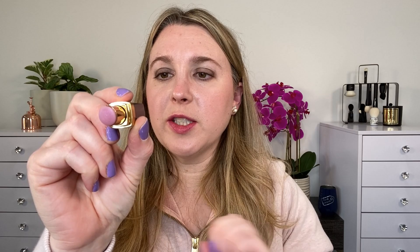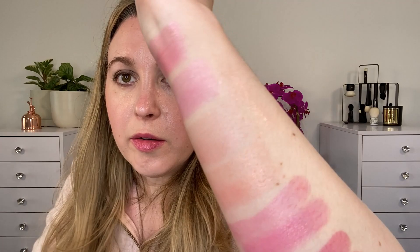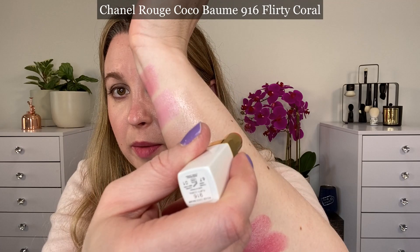I want to give a couple of comparisons before we leave. This is Rouge Coco Flash from Chanel in 168 Halo — their lavender shade. Putting it next to My Kiss Glow and Rose Glow, you can see how much lighter and more sheer those are — the Chanel is almost clear with a very soft lavender hint. Then 916 Flirty Coral from Chanel next to the peach shade — you can see how much more pigmented the Chanel balms are, even with just one swipe.